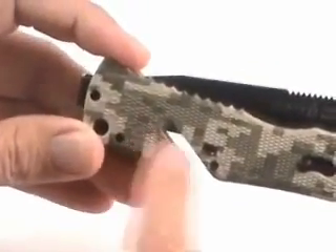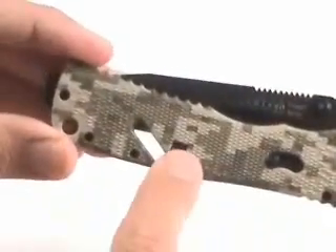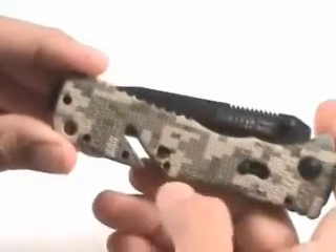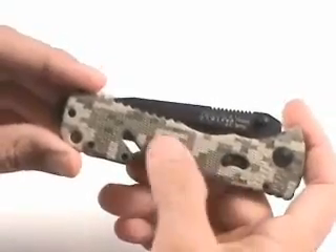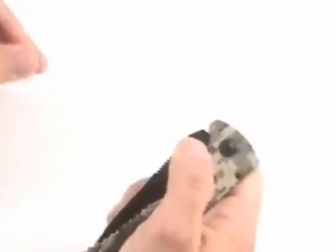It's got a groove in the handle here that allows you to cut webbing or cord without opening the blade. You slide it in the groove and it cuts, and then it locks closed. This is an important feature because this is a spring-assisted knife, and so you want it to be locked closed when it's in your pocket.